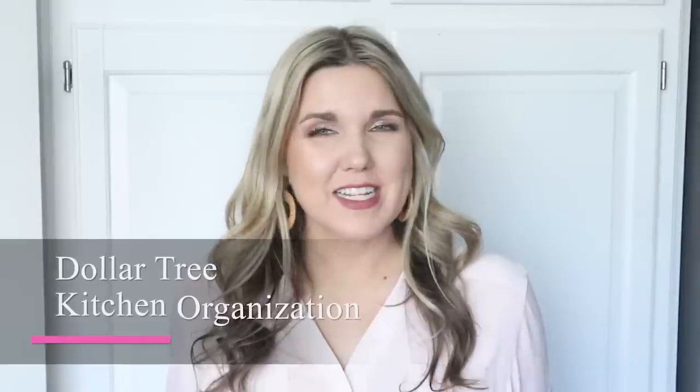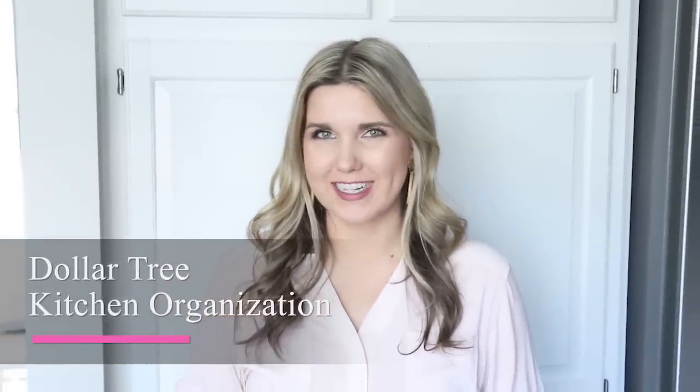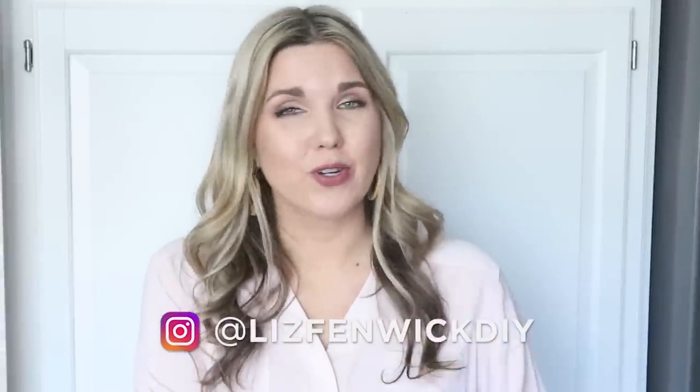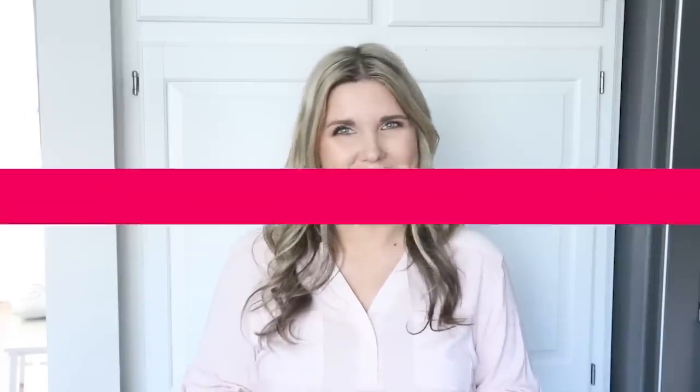Hey everyone, welcome back to Liz from McDIY. In today's video, I'm sharing my $1 kitchen organization ideas. I love to organize, especially in my kitchen, and you don't have to spend a lot of money. I'm going to show you things I'm currently using in my kitchen — I have a few new things, but most I've been using for a year or two and they work great. These items you can find easily at Dollar Tree. Let's get started.